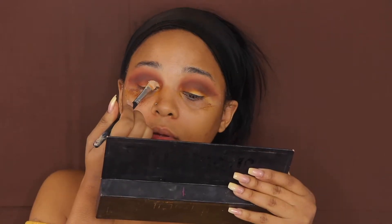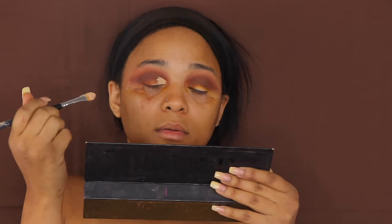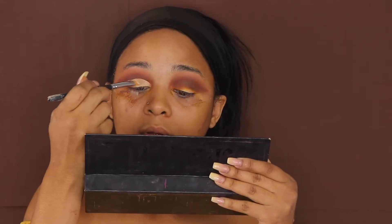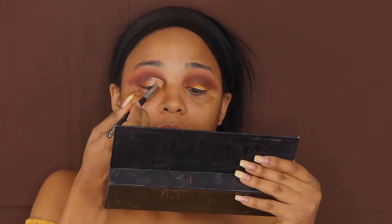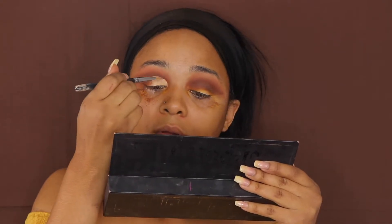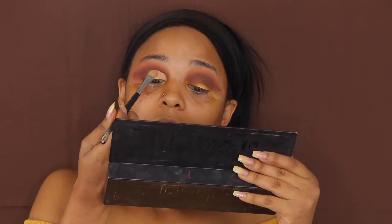Now it's time to cut this crease, honey. We are using the Soft Ochre Paint Pot by MAC and as you can see we are going full wing. This is the time when it gets really serious — I need a moment of silence because cutting the crease, you cannot mess up on this part. You either do or die.